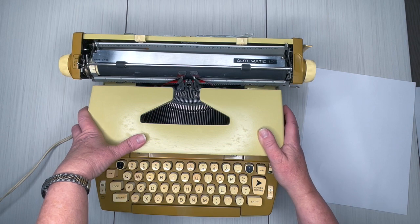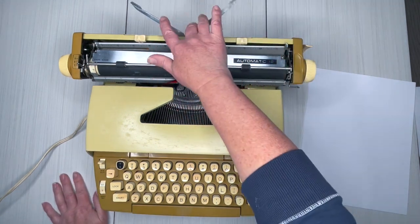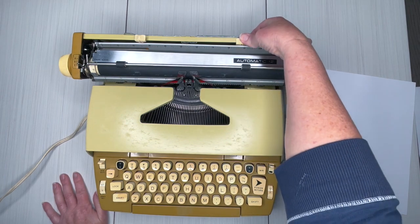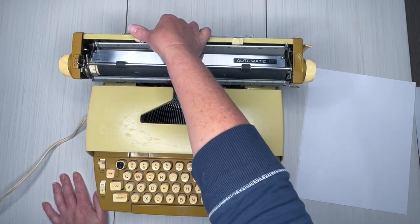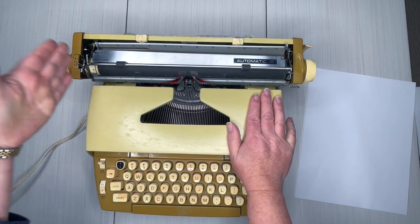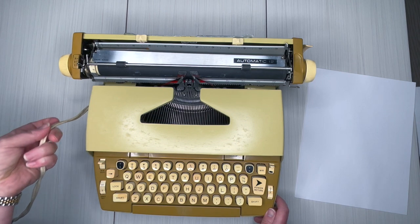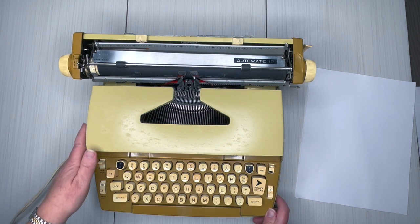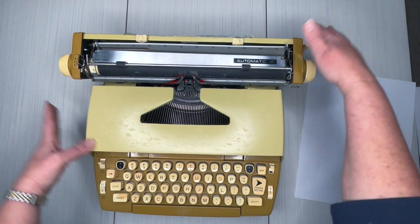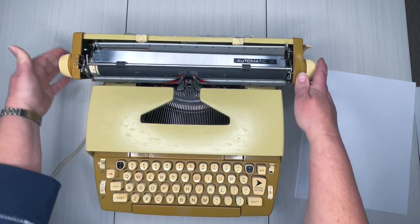This is a good typer, so let's take a look. Right here is your paper holder — it keeps the paper from flopping over. Press and drag for margins. This is an electric typewriter with a power return, which means you have to plug it into the wall for it to work.